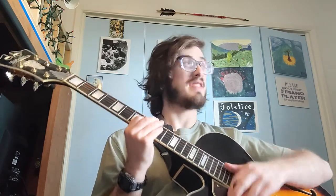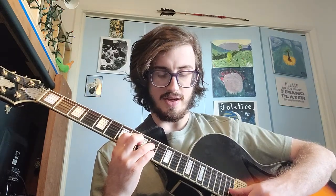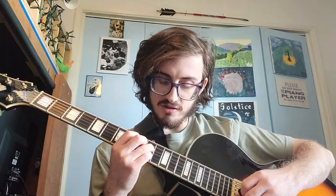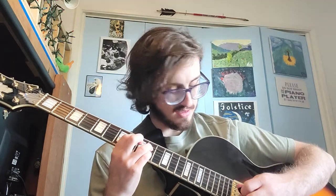The easiest way to do that would be to hold it with your first finger on the A-string, eighth fret; third finger on the D-string, tenth fret; fourth finger on the B-string, tenth fret. So if you're muting this G-string properly — even though it would sound good, you could strum it with it open — usually you'd want to mute it. So you get that kind of spread sound.